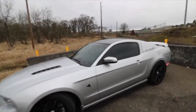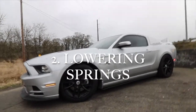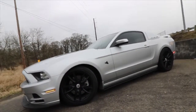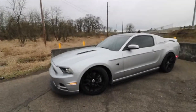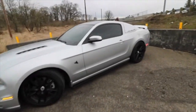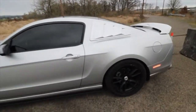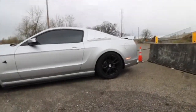Next I'm gonna say lowering springs or coilovers, and if you're a really big baller go ahead and get bags. But the factory springs on the S197 are just horrible — the wheel gap is horrible. I'm lowered on Eibach Sportline springs, which lowers two inches in the rear.